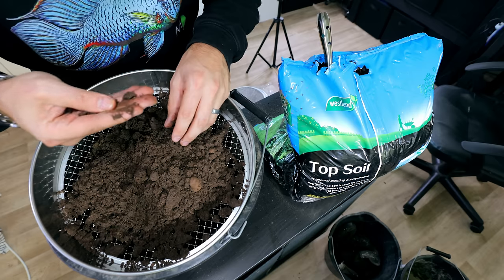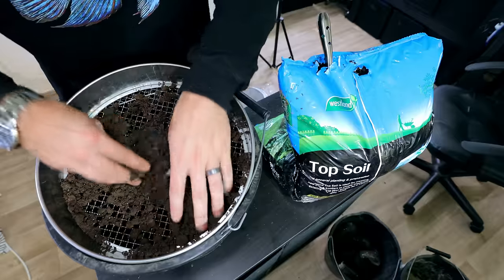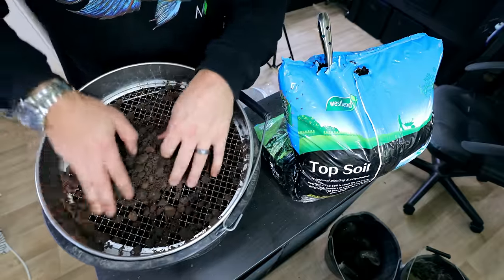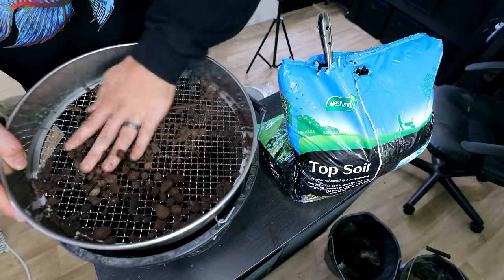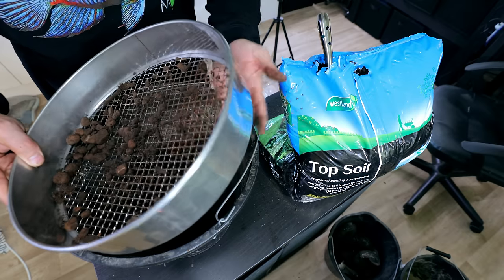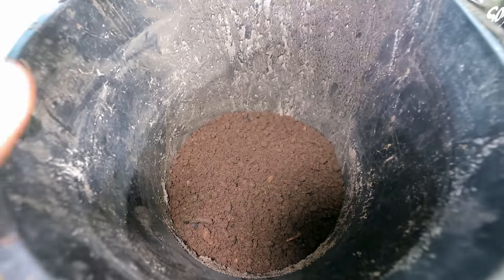It's quite sandy, but there's definitely a lot of nutrients in there as well. I think it's a mixture of everything — sand, a bit of clay, topsoil. There's some coarser bits of gravel and bits of wood still caught in there, so it was a good idea to sieve it. We can now take that soil and put it into the tank.